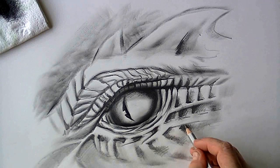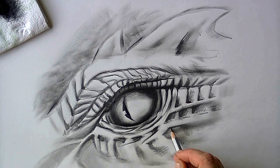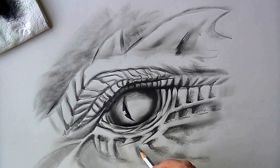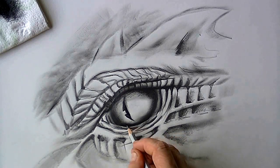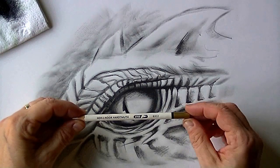Dragon eyes are so nice to study because you can simply use your imagination. I am making this one up just as I am drawing. I just looked at some eyes — chicken eyes, snake eyes, and dragon eyes by other artists as well. It is so nice to study them.